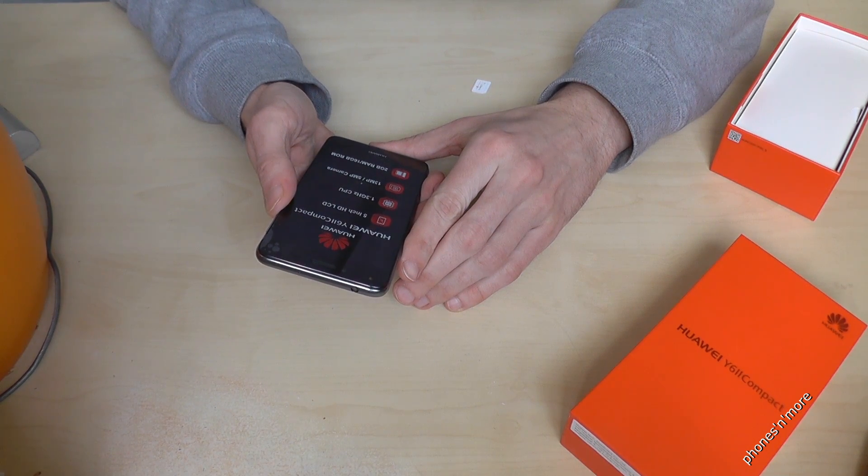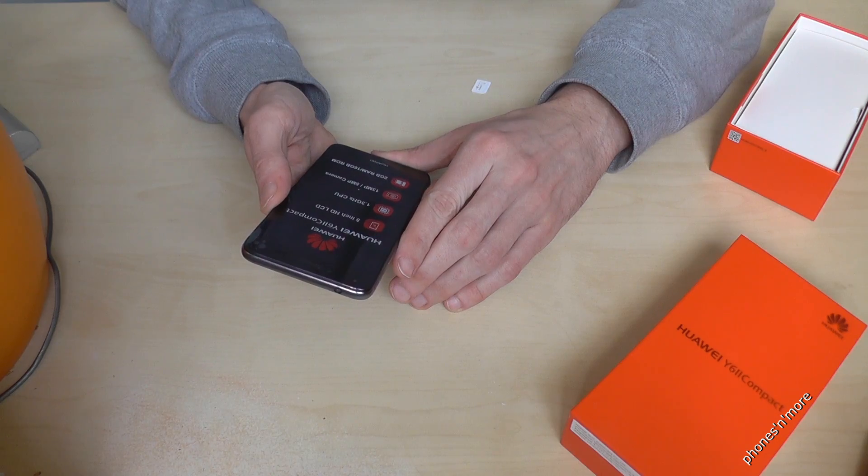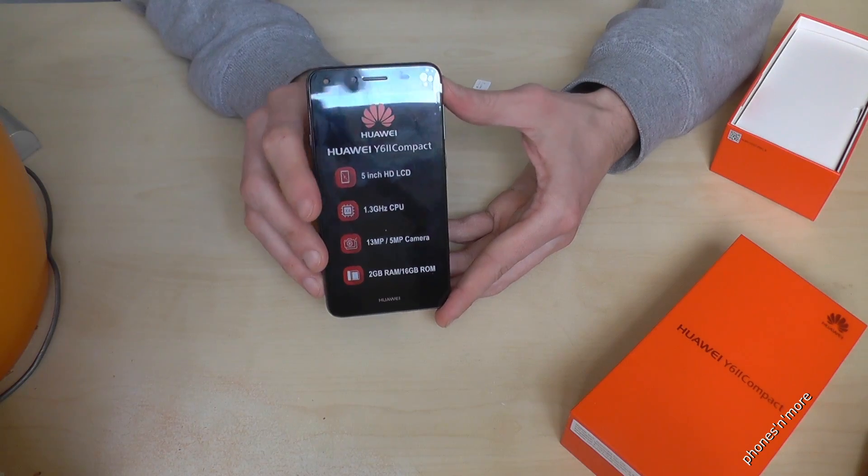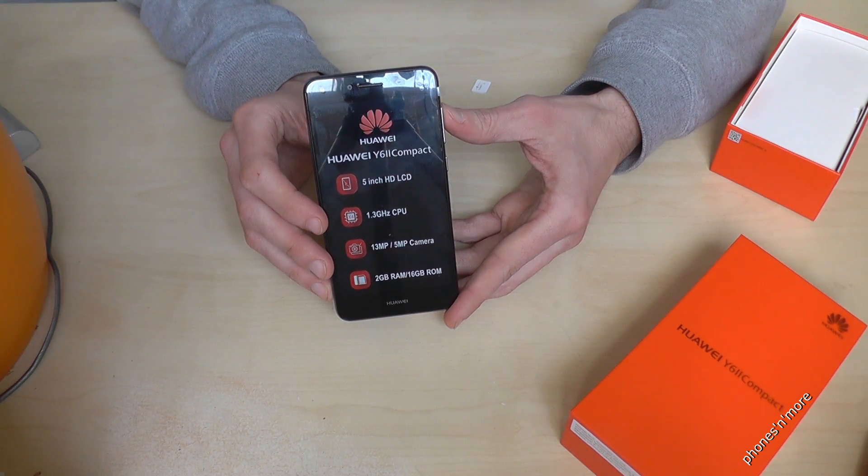Hello everybody! I want to show you with this video how to insert the SIM card in the Huawei Y6 2 Compact. So Huawei or Huawei — you can use both names.